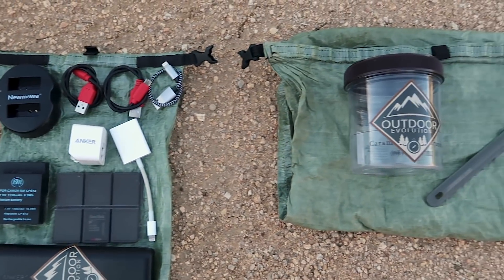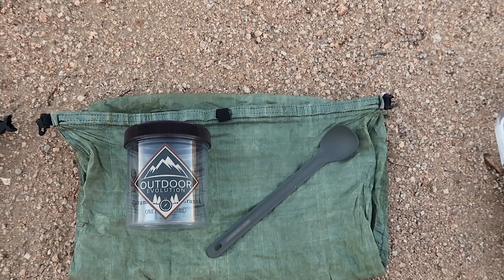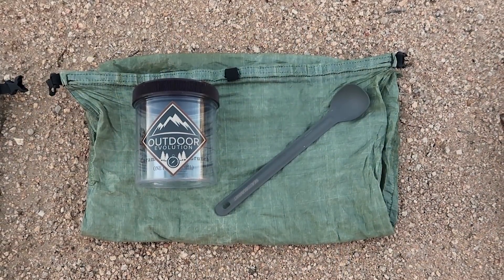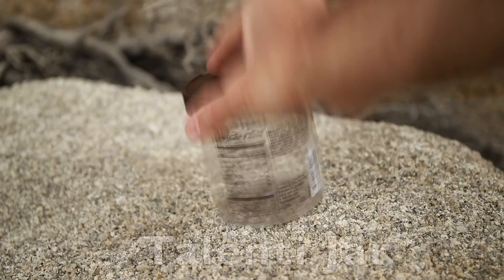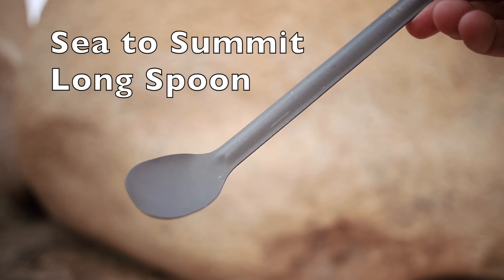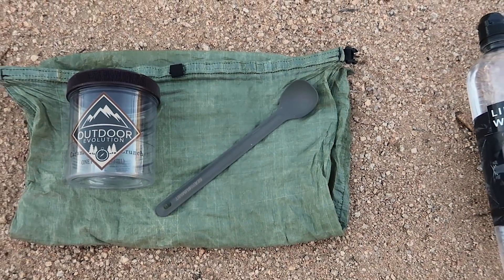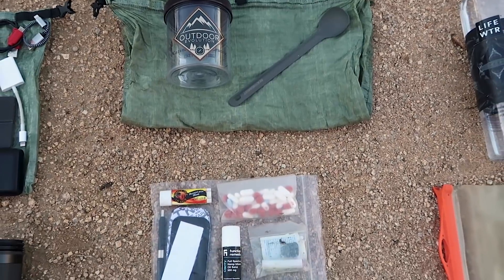Moving on to my kitchen: both items sit on top of a Z-Packs DCF food bag, the same one I always carry. I will be cold soaking on this hike, so I have a Talenti jar and a Sea to Summit long-handle spoon — the one I replaced my spork with after I lost it on the PCT.